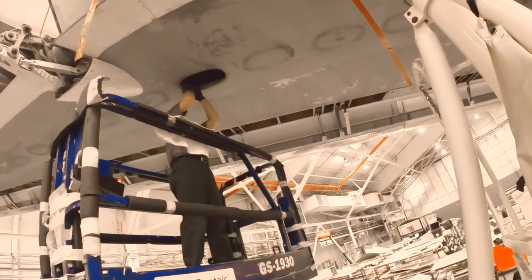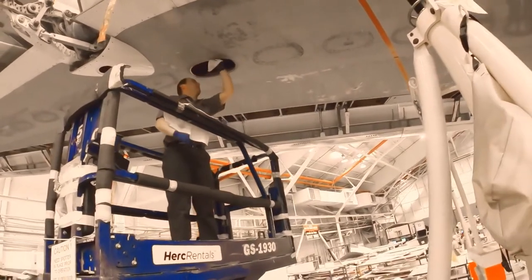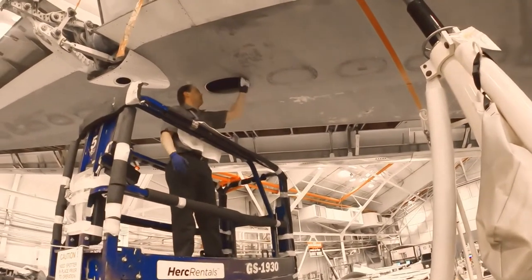Thoroughly clean the fuel tank opening with a clean solvent dampened cloth, followed immediately by wiping with a clean dry cloth.